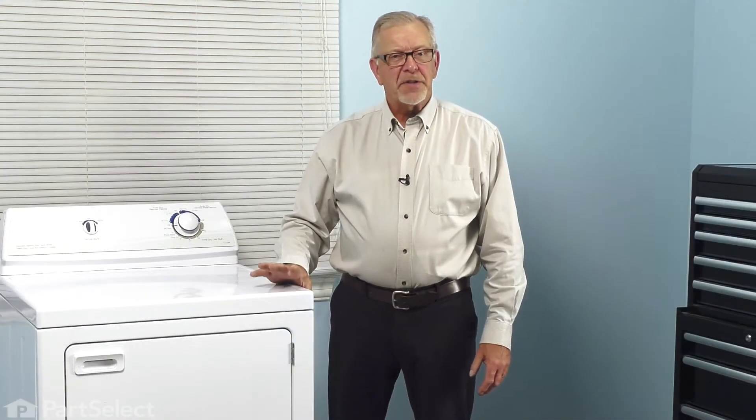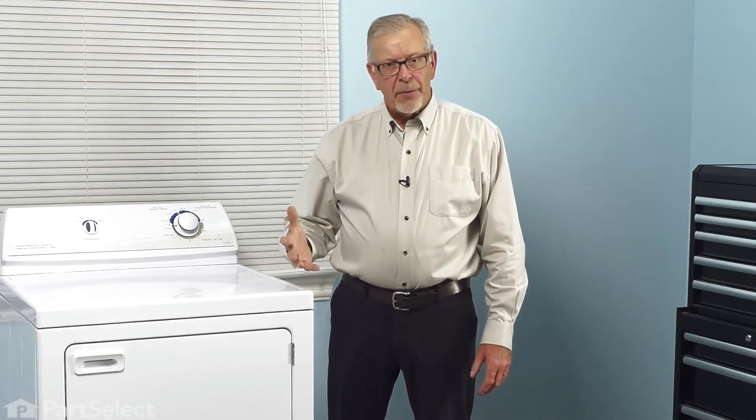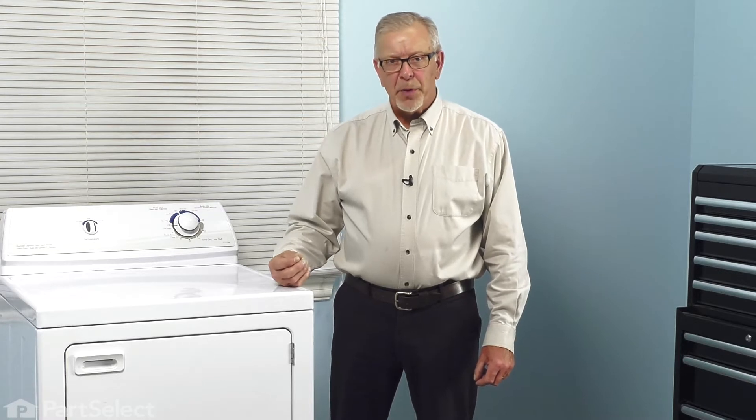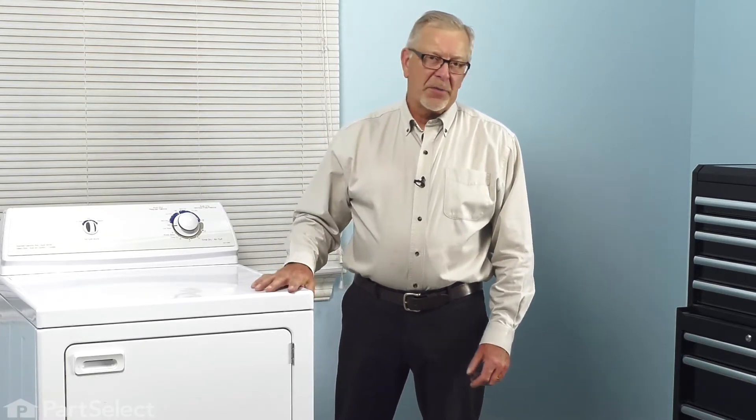Before we begin this repair, the first thing we'll need to do is to disconnect power to the dryer. You either pull it forward enough that you can unplug it, or locate the electrical panel and turn off the appropriate breaker or remove the appropriate fuses. Once we've done that, we can start the repair.